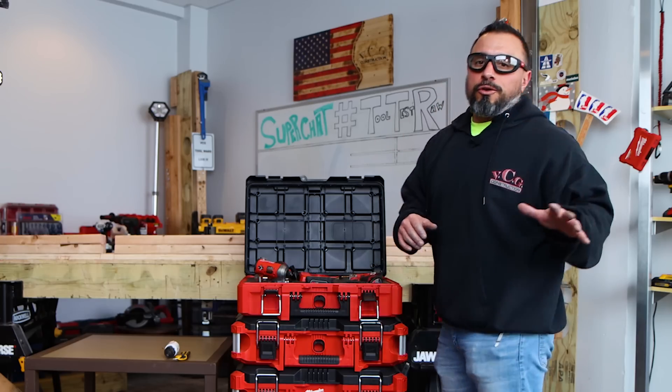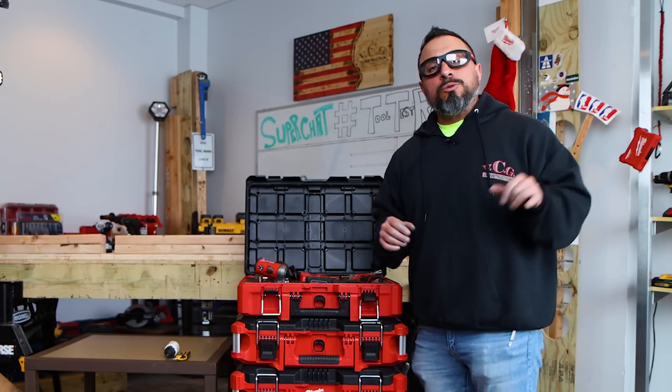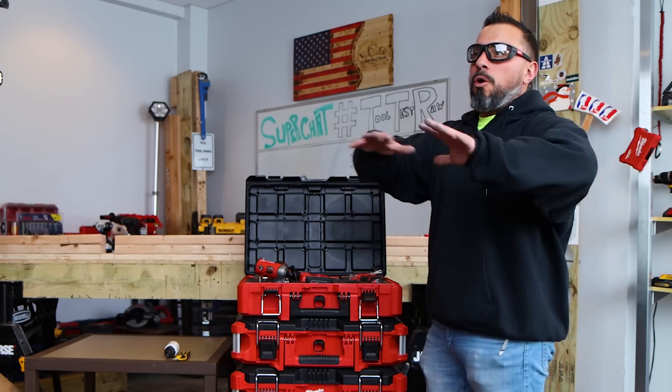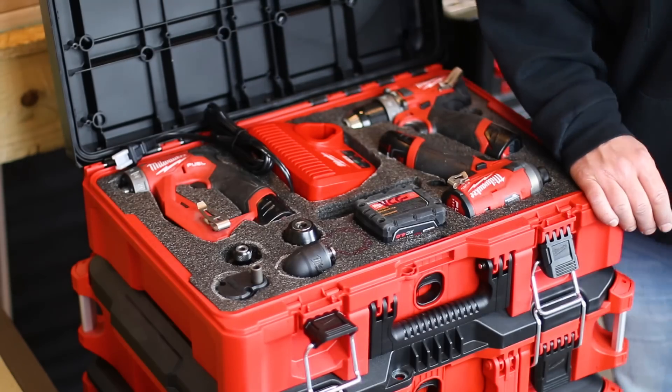If you like tips and tricks on how to organize your toolbox the fastest and best way, smash the like button and leave a comment below — do you like what we did here? Do you know any tips or tricks? I appreciate each and every one of you being here. Thanks a lot everybody, we'll see you on the next one.